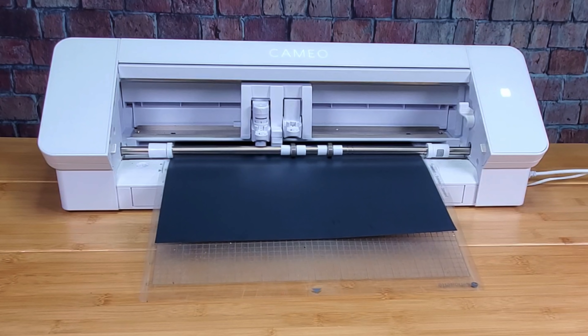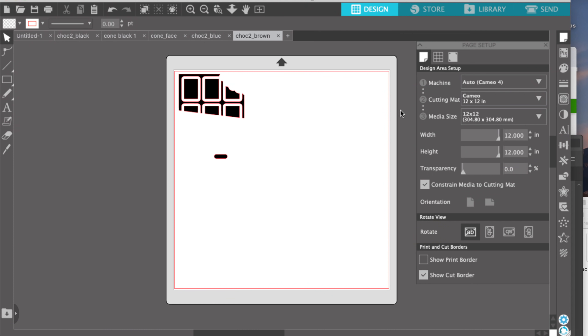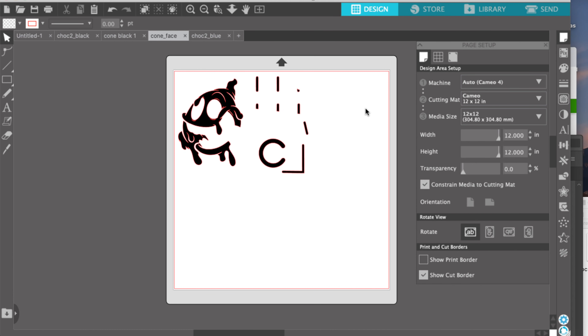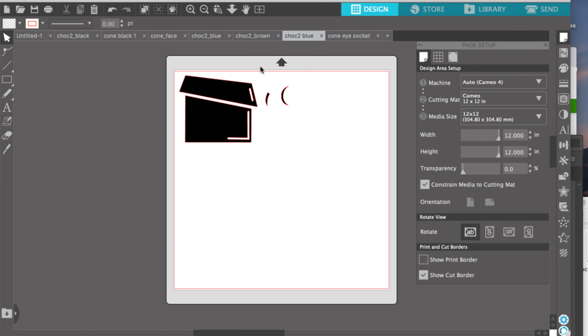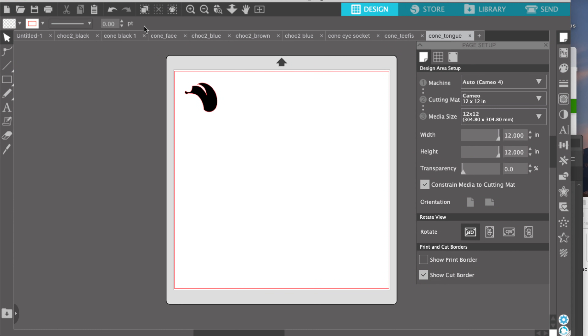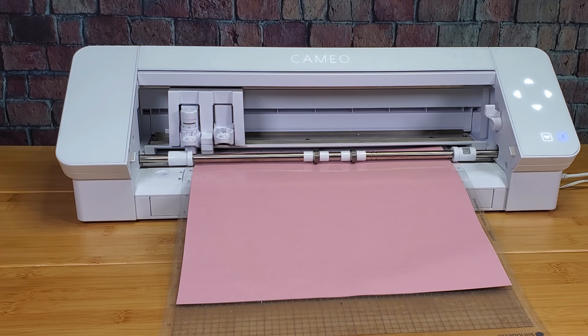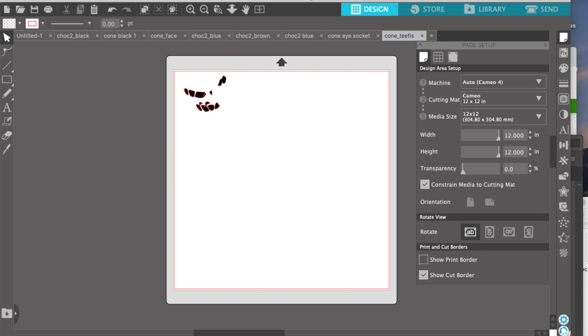The software is Silhouette Studio — it actually comes free when you buy a Silhouette. We are cutting the black vinyl, then we're gonna cut the brown vinyl, now we're gonna cut the white vinyl. Cut, cut, cut, cut. That's the blue — the bar and the little sockets, it's cutting. That's the tongue coming out on the pink. And that's those gold teeth and the comb.